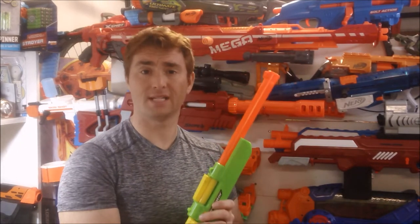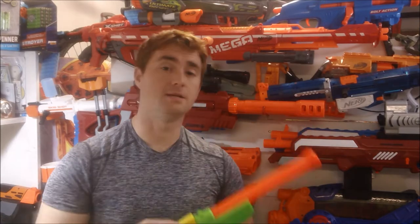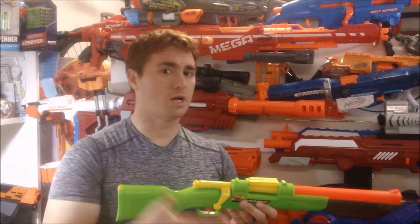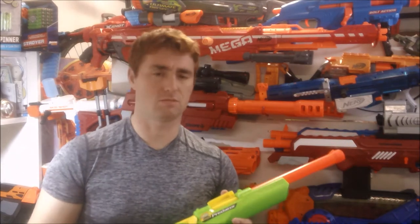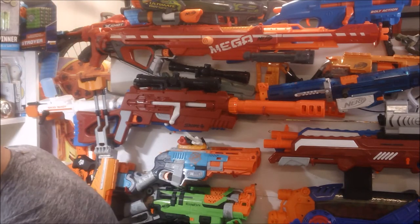I paid 99 cents for this Predator. The Goodwill I went to is all the way across town but they have better pricing — that's where I find things like a 99-cent Predator. It did work in the store, so it wasn't priced low because it was broken; the catch just snapped once I got it home. But that's one you guys have already seen, and it's kind of an old favorite of mine.